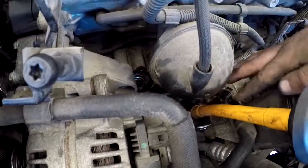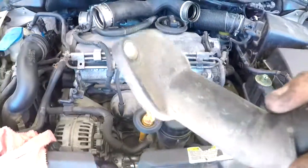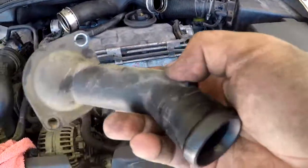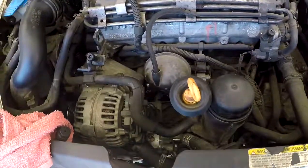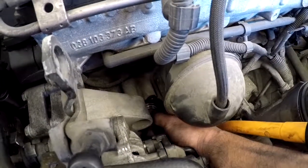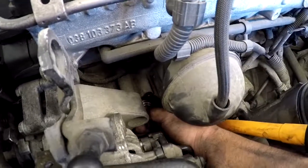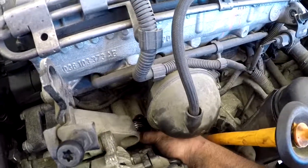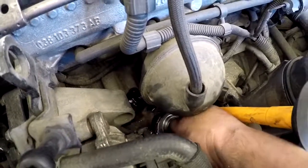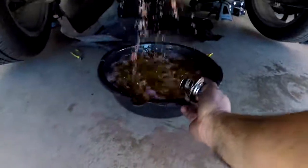I was able to get in there without removing the alternator, which saves steps. Now I'm removing the housing and putting the new thermostat in. As you can see, the thermostat is now exposed. This is the actual housing I took off — it was positioned in there at a slight angle, which makes it a little tough, but it's not too bad. There will be some fluid leakage when removing the thermostat, so I have a drain pan underneath.